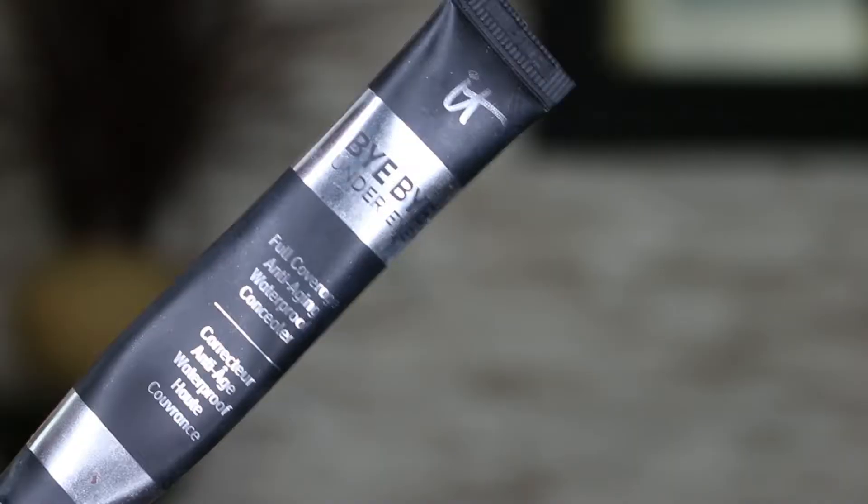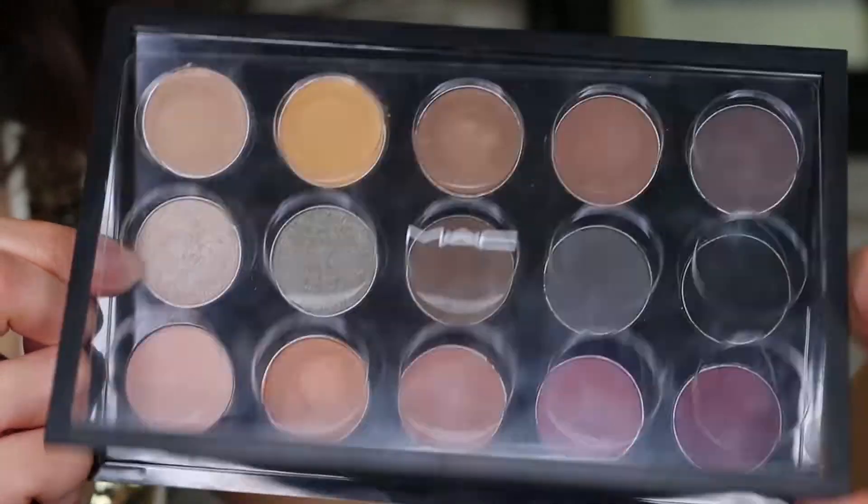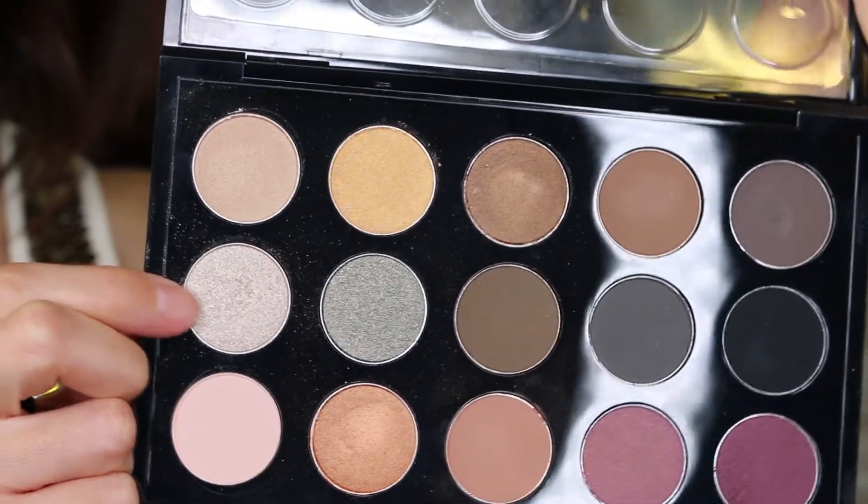Run a Q-tip underneath the eyes to remove any fallout. Concealer time — take your favorite concealer and conceal your dark circles. I like this concealer because it doesn't enhance my wrinkles underneath my eyes. Blend the eyeshadows into the concealer a little bit so it doesn't have a definite line. Next, I'm using the MAC Honey Lust for the highlighter, blending it into the eyeshadows. Apply it to the tear duct and a little bit to the lower lash line.